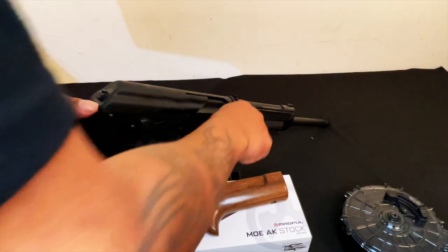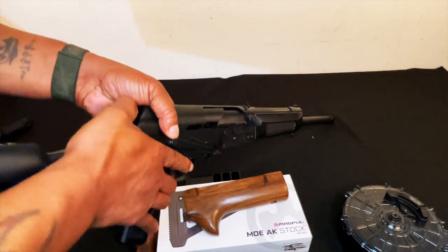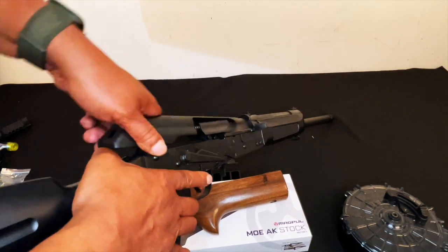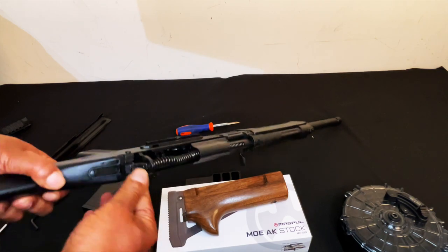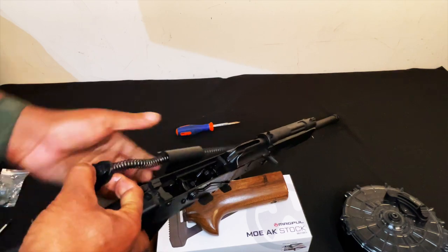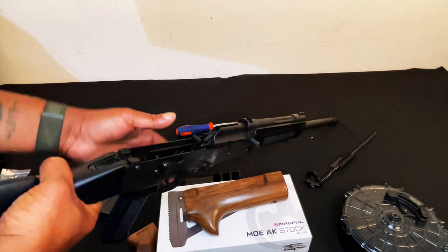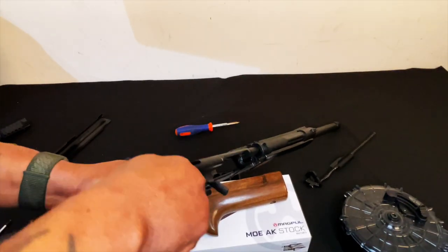All right, breaking this thing down — this thing is super stiff. It has a little buffer pad in the back, which is different. Let's sit this over here and take this bolt out.